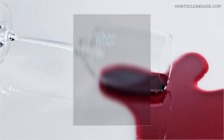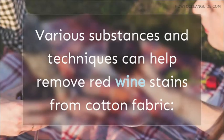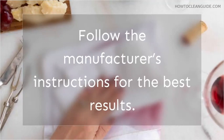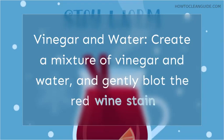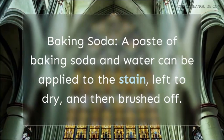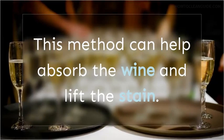What gets red wine out of fabric? Various substances and techniques can help remove red wine stains from cotton fabric. Commercial stain removers are specially formulated to tackle tough stains including red wine — follow the manufacturer's instructions for best results. Vinegar and Water: create a mixture of vinegar and water and gently blot the red wine stain. Vinegar can be effective, but be cautious with colored fabrics as it may affect the dye — always test on an inconspicuous area first. Baking Soda: a paste of baking soda and water can be applied to the stain, left to dry, and then brushed off to help absorb the wine and lift the stain.